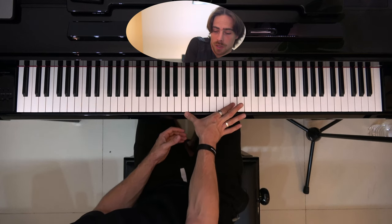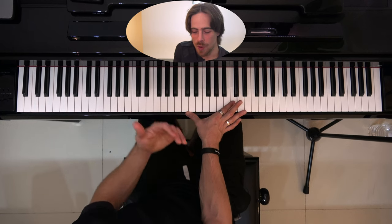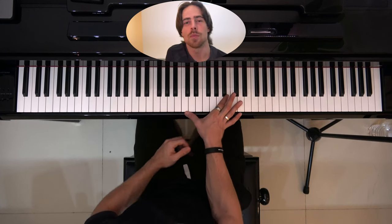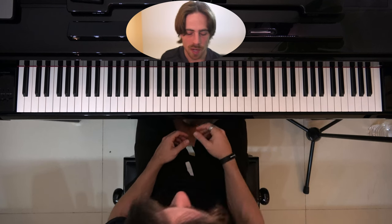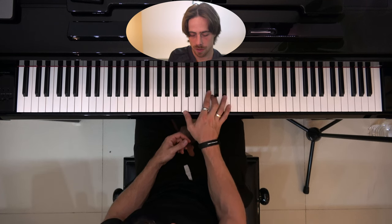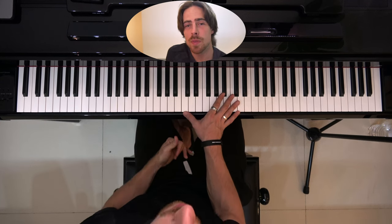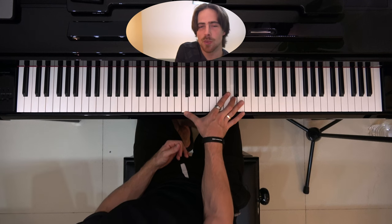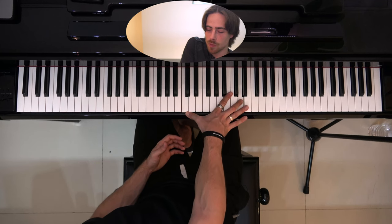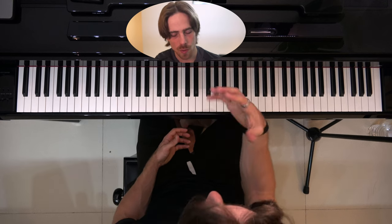I can try to go further but then I'm not playing cleanly. So for me the limit is towards the B. Now you can try the same thing with your middle finger, and you should be able to go a little bit further. I can pretty comfortably hit an octave with this. I can try one further but it's not really comfortable and I feel a lot of tension when going too far.